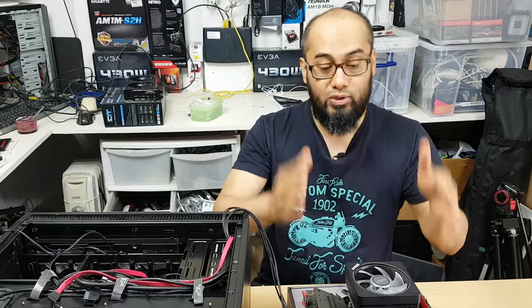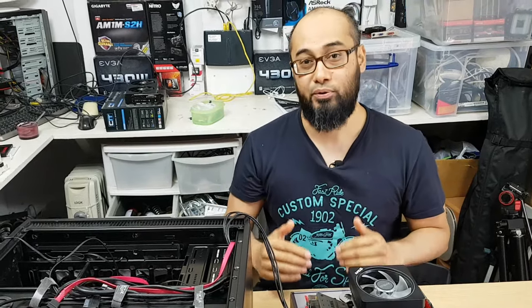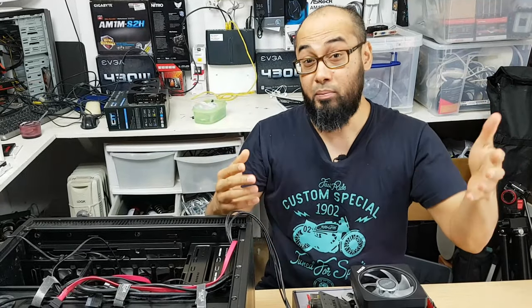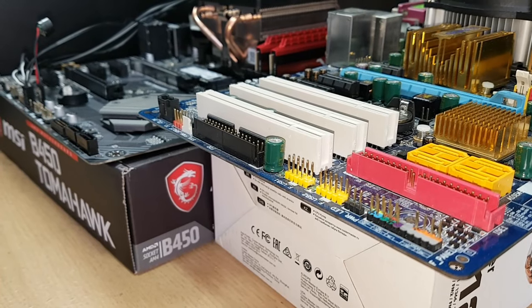Another quick quiz for you: which of these cables do you think are absolutely necessary to at least turn your computer on? Write them down in the comments below — it could be one, it could be more. List them in order if you wish, if there is such a thing.